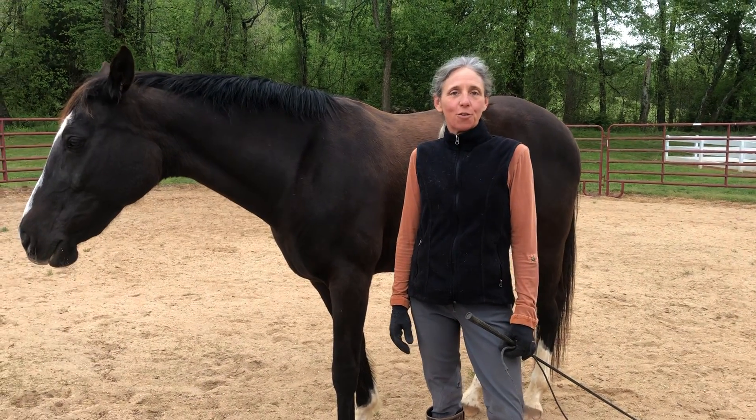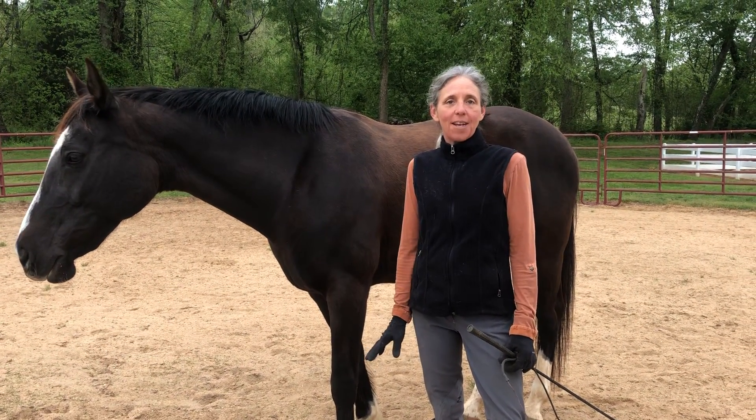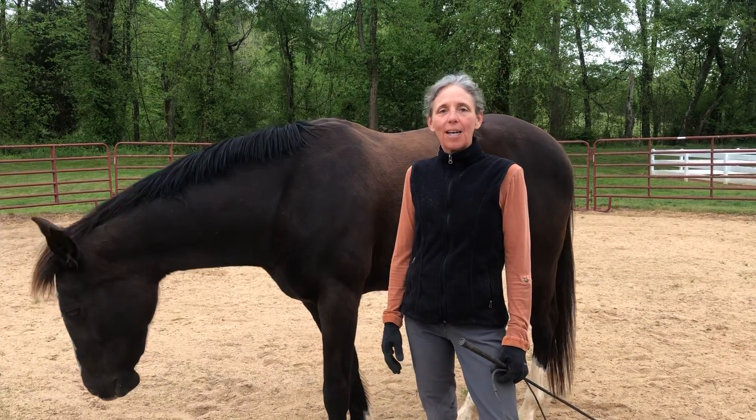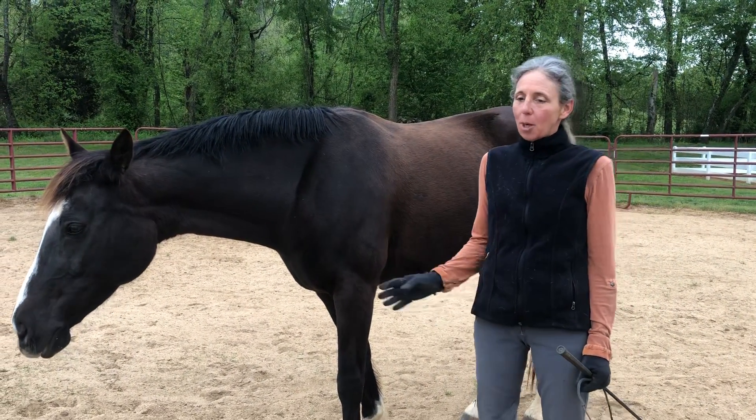Hi, I'm Stacey Carter of Heart Center Horsemanship and today I'm going to describe an exercise that I really like using the round pen. It's basically free lunging, but I like to call this 'the wheel.'